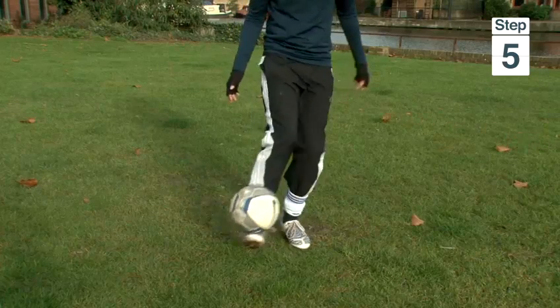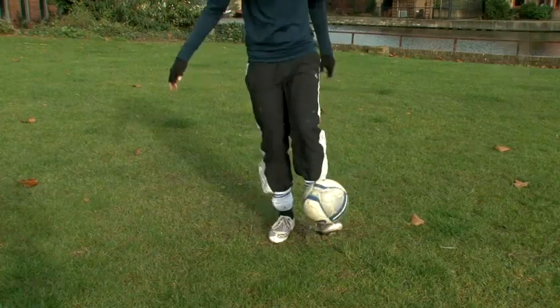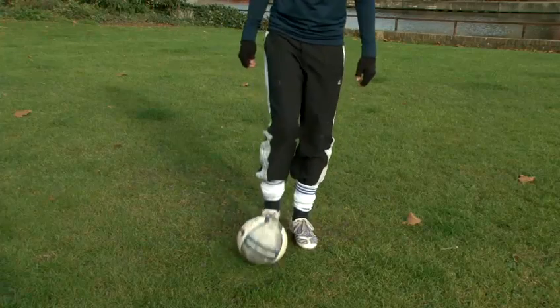Step 5: When you're able to catch it, you can play with catching and throwing the ball up in the air with both your feet. And you can even try to throw it up in the air and get your leg around it before you catch it again.